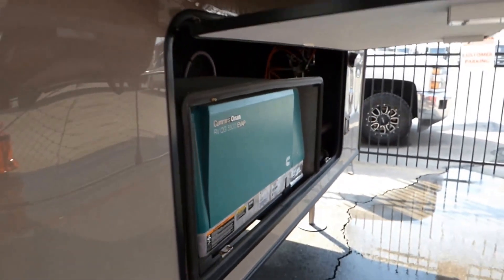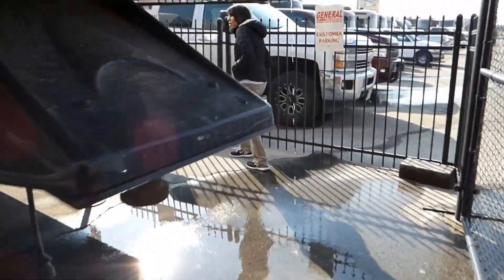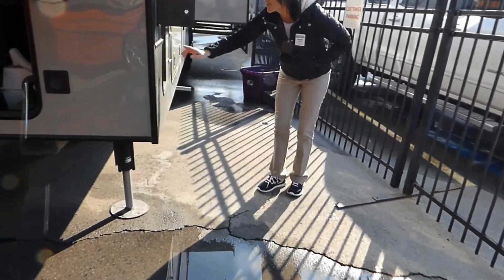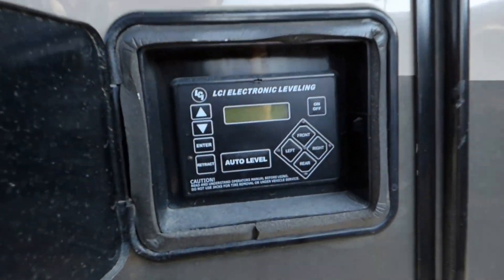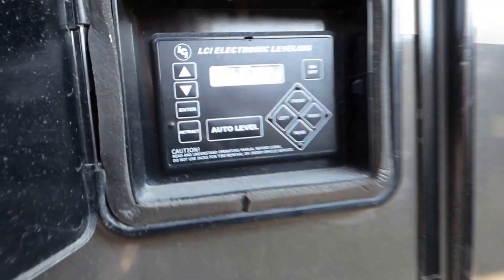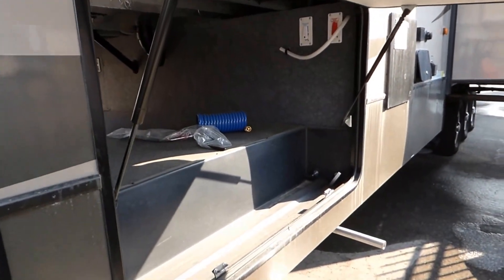Coming around to the other side, this is where you've got your auto level — it's under lock and key, which is nice. We've got our other side of the storage here. Because we've got a wardrobe slide, this door is on a piano hinge but stays open for you.